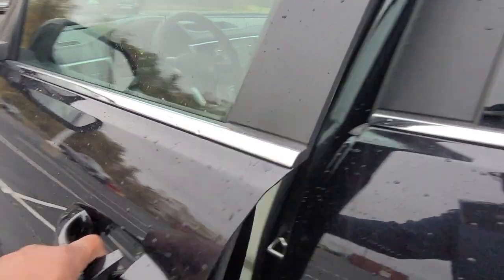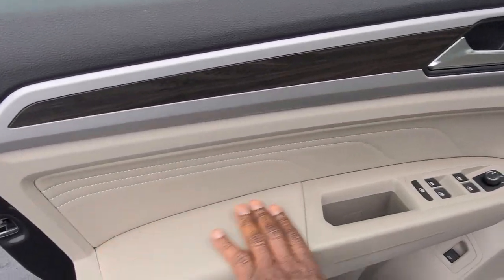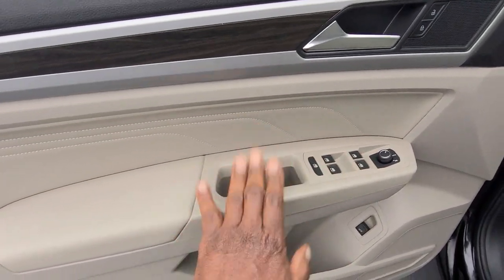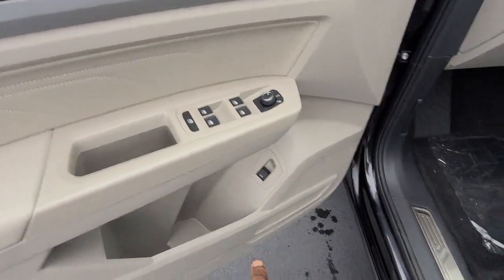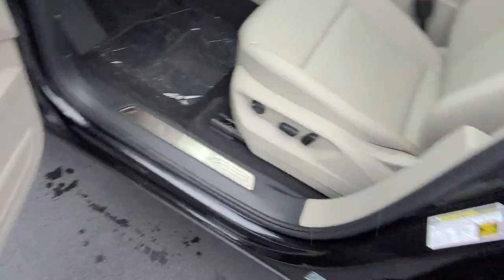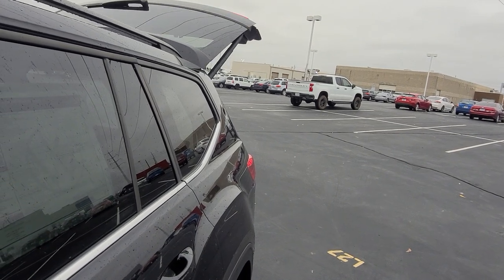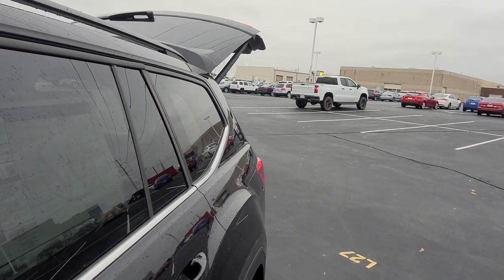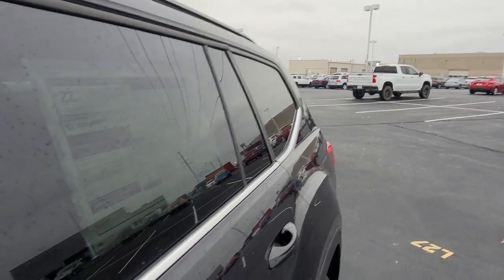Let's take a look inside. Before we climb in, there's the Shetland beige door inset, arm pad, armrest, and door handle here. All of the switches are trimmed out in black. There's your power lift gate — lift up to open, and lift up and hold to close. The power lift gate is back for 2023.